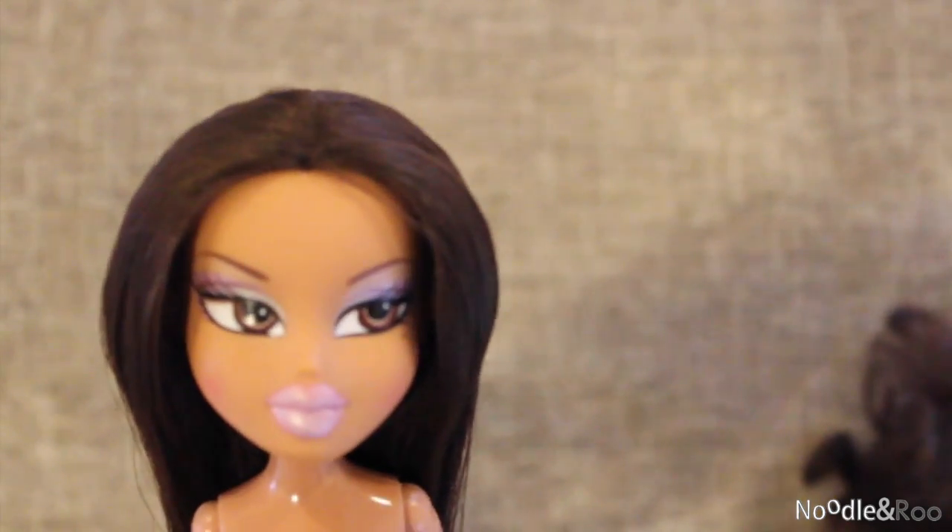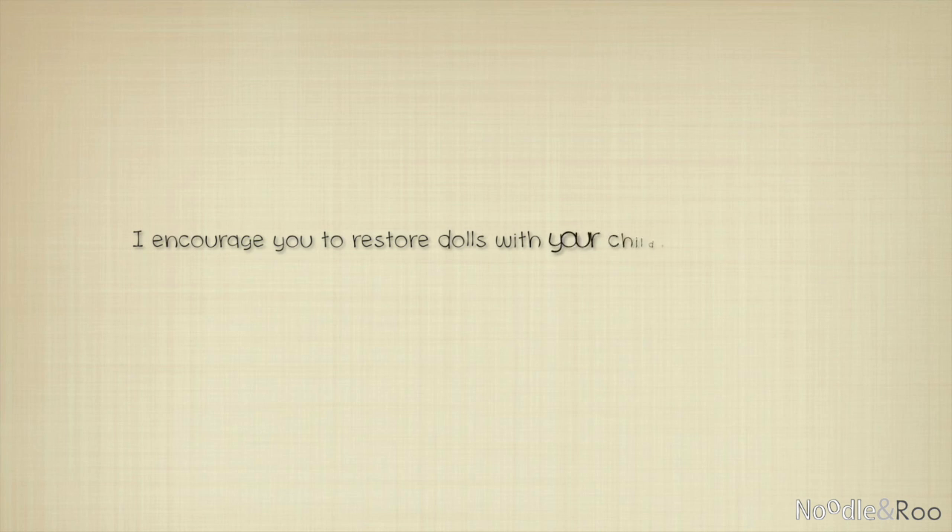This is actually a series of videos. They are all linked together on my Versal account and on my Facebook page. If you are watching this on YouTube, I encourage you to visit Noodle and Roo on Facebook and check out my other dolls. Thank you.